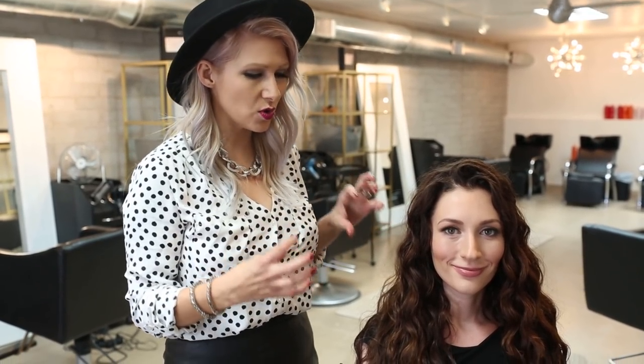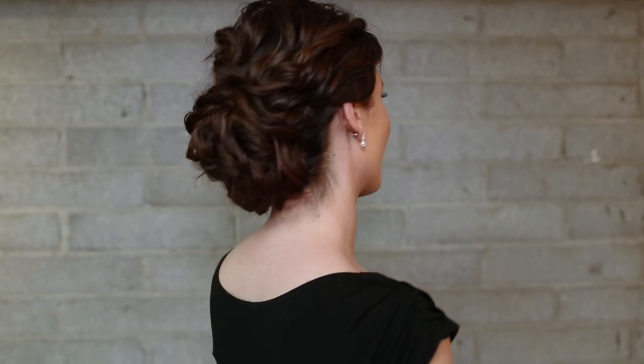Hey everyone, this is Jennie Strebe with Confessions of a Hairstyles and I am so thrilled because I have my personal esthetician here with me. Her name is Brianna and she's with Healthy Skin AZ, so definitely check that out — link's going to be below. She has this gorgeous curly hair and I'm going to show you ladies out there that have curly, thick hair how to create a really nice romantic updo.